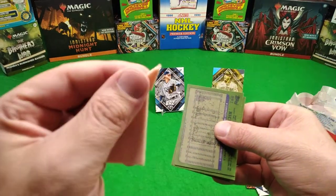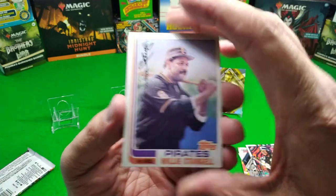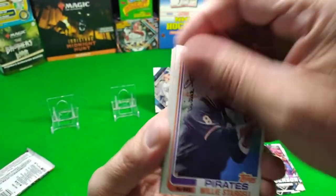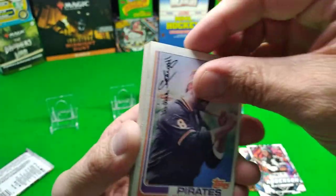Alright, oh come on now. Let's see - oh, Willie Stargell right off the bat again! Proper baseball mustache. Oh, why'd he sign it up there? That's a weird place to sign it.